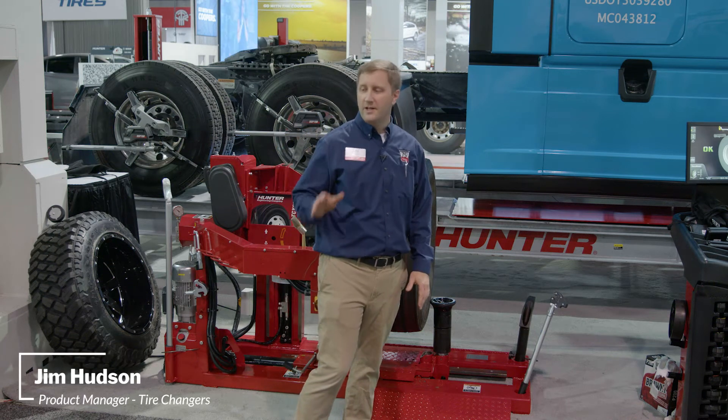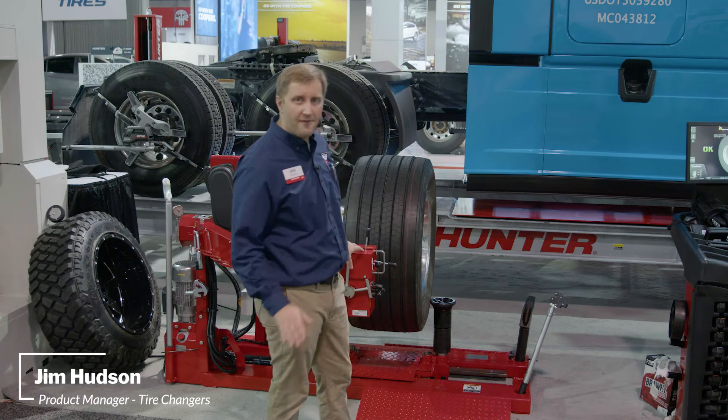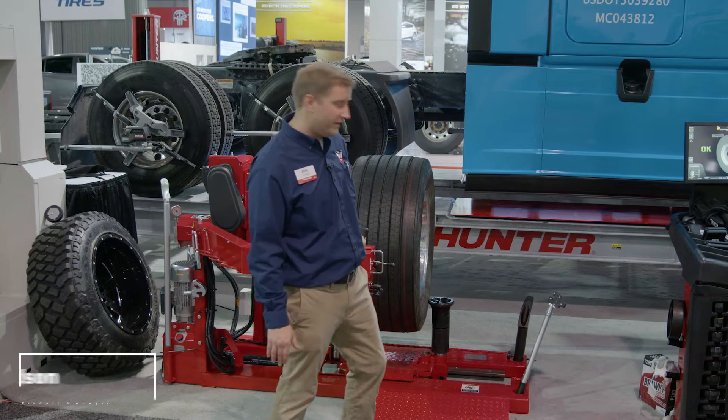Jim Hudson here from SEMA 21. Let's show you how the TCX 635 is the fastest way to change over-the-road truck tires.